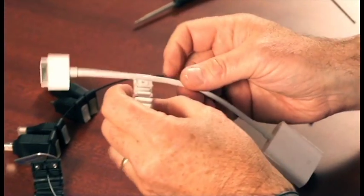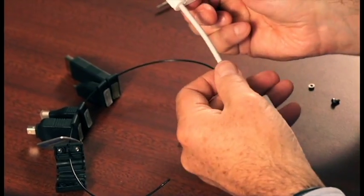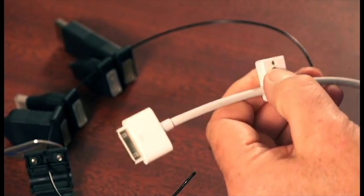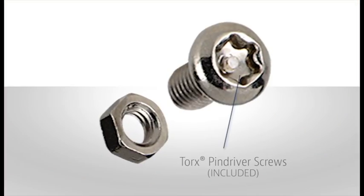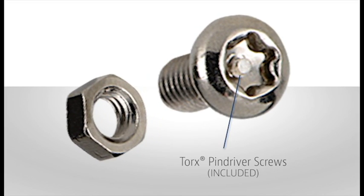What I'm going to do here is attach this to the Apple clamp, assemble the screw and nut, and tighten it down using the same security screw with the pin driver feature so nobody can actually take this adapter off or steal it.